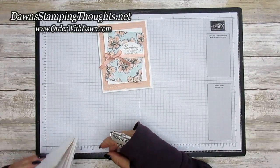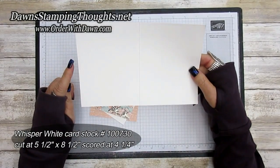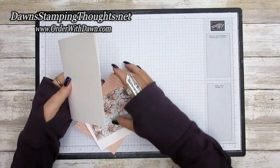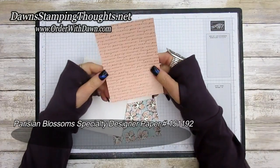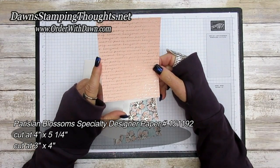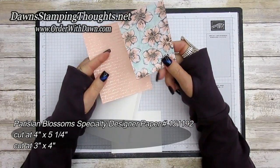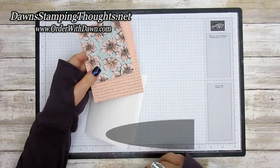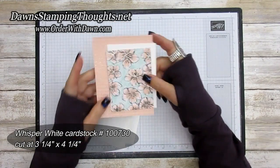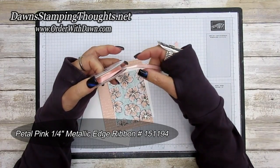Let's go ahead and get started. Let's start with the base — this is the Whisper White, cut at five and a half by eight and a half, scored at four and a quarter. Then a piece of the Parisian Blossoms designer paper cut at four by five and a quarter, and then another piece cut at three by four. Then this piece of Whisper White is cut at three and a quarter by four and a quarter.